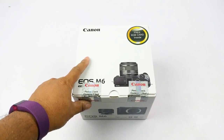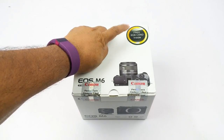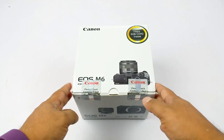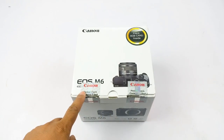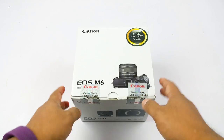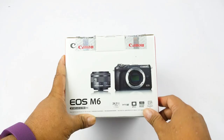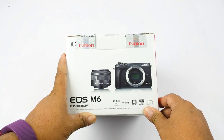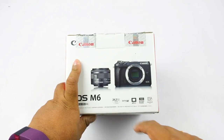There is the pretty little box for the pretty little camera. We get this 8GB card here — in the Indian market you might or might not get this card. So that's the camera in black color with the kit lens, EOS M6. The body comes with a 15-45mm f/3.5-6.3 EOS M kit lens.